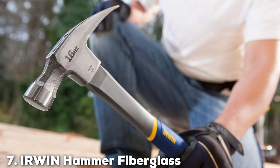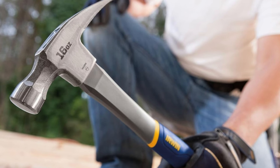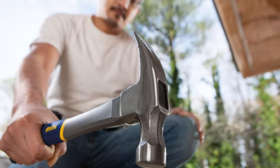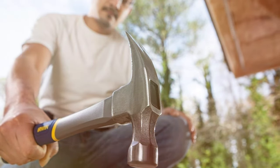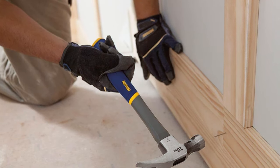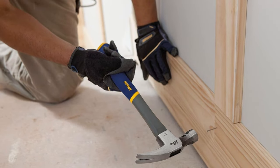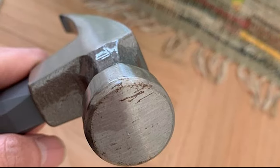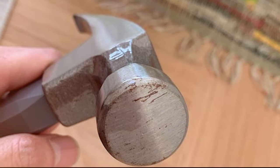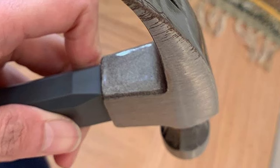Finally, Number 7: Iowian Hammer Fiberglass General Purpose Claw, 16 ounces, model 1-954-889. For those seeking a versatile and durable hammer, the Iowian Hammer with fiberglass handle stands as a testament to quality craftsmanship. Designed for general purpose use, this 16-ounce claw hammer combines power with precision. The fiberglass handle provides a lightweight yet sturdy feel, reducing overall user fatigue and ensuring a comfortable grip during prolonged use. Equipped with a claw for easy nail removal and a well-balanced weight distribution, the Iowian Hammer is a reliable choice for a variety of applications, from framing to everyday repairs.